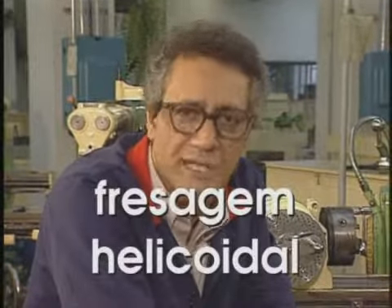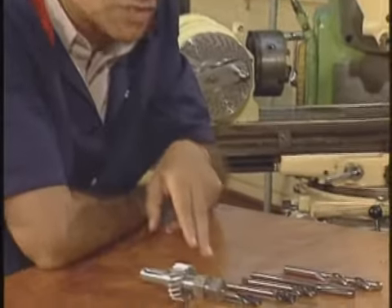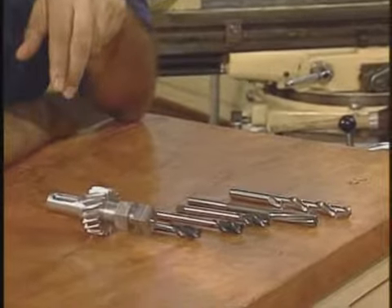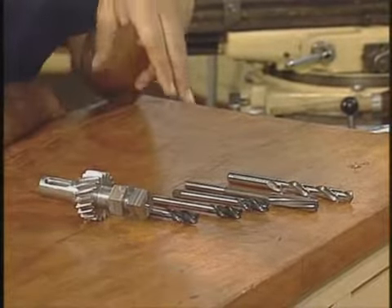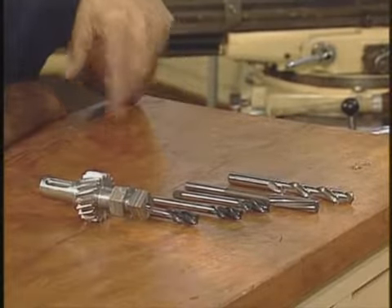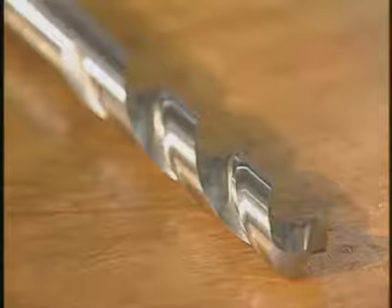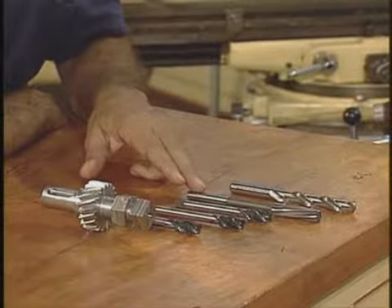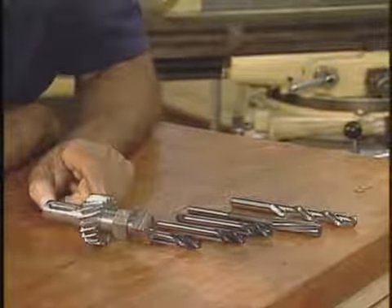For those who still don't know, this work that you just saw is a frezagem helicoidal. See here the results of this type of equipment. It's a great job. A frezagem helicoidal é empregada na usinagem de ranhuras de peças como brocas, alargadores, machos e engrenagens com dentes helicoidais.